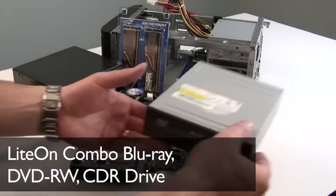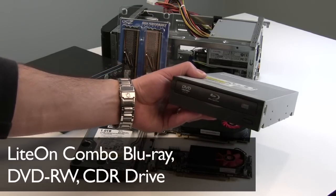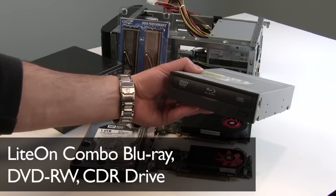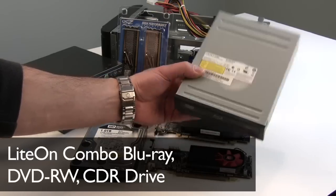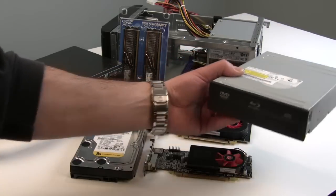For optical, we are going with a Lite-On Blu-ray combo CD/DVD ROM drive. This is a 4X Blu-ray player and also a CD and DVD ROM player and burner — about $70 at Newegg, and we've got one for each system.